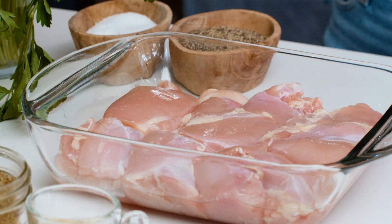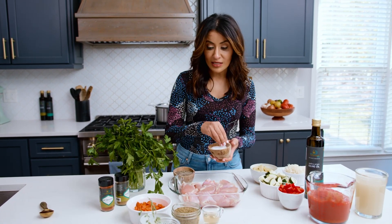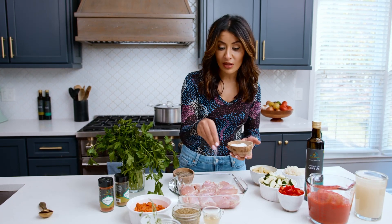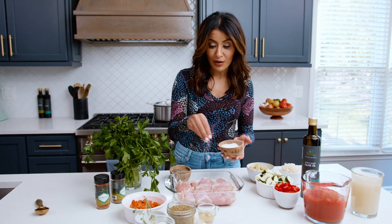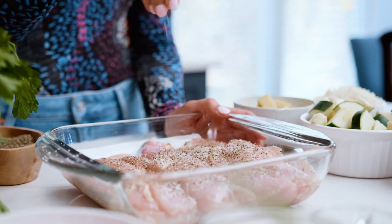I'm working with boneless, skinless chicken thighs — about eight of them or so. The first step is to simply season with kosher salt and black pepper. I'm gonna start with this side and then when I turn them over on the stove top, I'm gonna do the other side. Let's take this party to the stove.